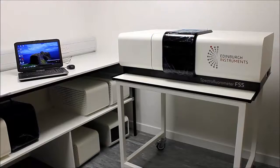Welcome to Edinburgh Instruments FS5 Fluorescence Spectrometer. The system weighs around 55 kilograms and is 1 meter by 60 centimeters by 32 centimeters high. It is installed in a lab whose temperature is 15 to 30 degrees and ideally less than 80% humidity.